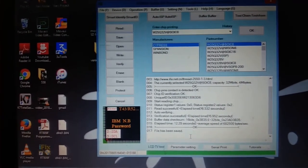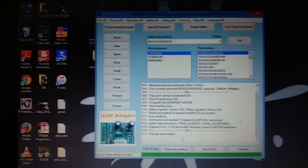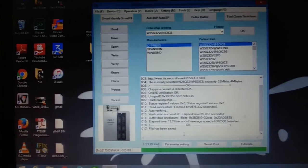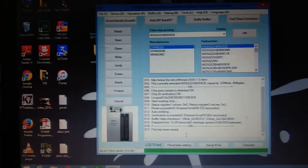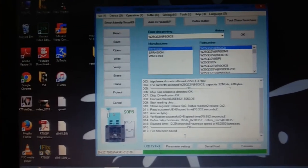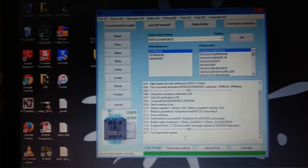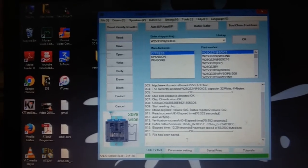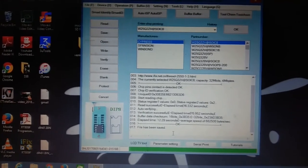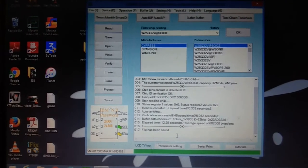Before reprogramming the BIOS, we must have a working BIOS program. There are many ways to collect it — we can download it from the internet, or we can copy it from a working BIOS IC on the same motherboard model. That program can then be written into the corrupted BIOS chip. I have a working BIOS program ready.